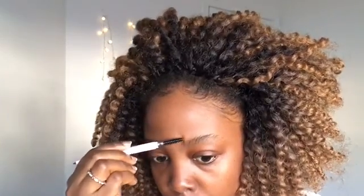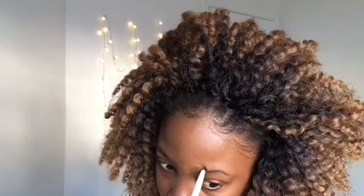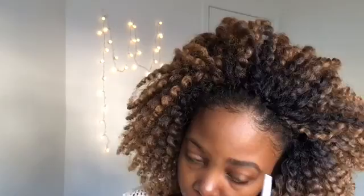To start this look I'm first going to do my eyebrows. I'm using this eyebrow pencil I got from e.l.f. I'm using this spoolie to brush my eyebrows, and now I'm going to use the pencil itself to line my eyebrows. I don't do too much — I just line, brush, line, brush. It's nothing too much.